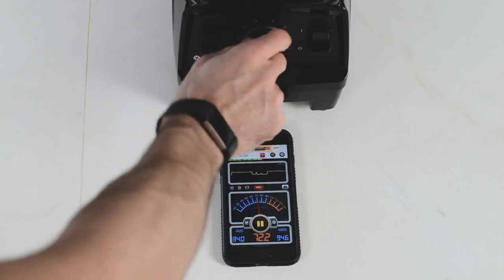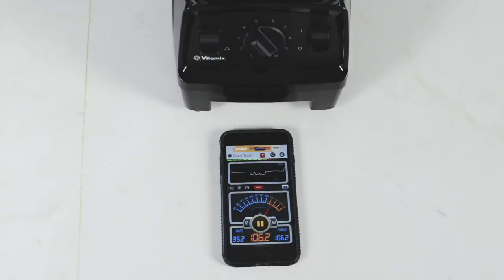One thing I do want to mention is that Vitamix in general is not known for being quiet. There's a 2.2 horsepower motor in here, so it's not a quiet machine no matter which model you get. But this certified reconditioned Explorian happens to be one of the loudest ones, so if that's a problem for you, I wouldn't recommend this machine. If you're fine with all Vitamixes being loud, this machine is great — but it definitely is one of the louder models.